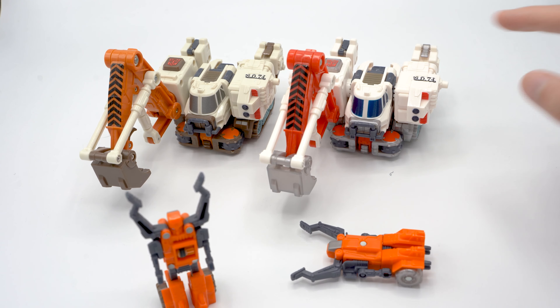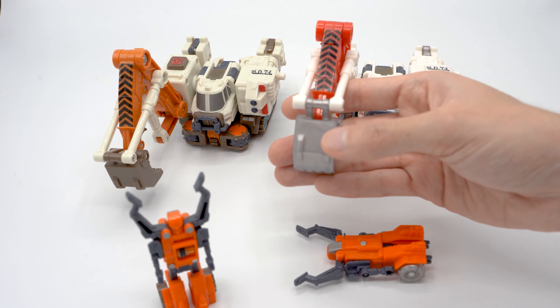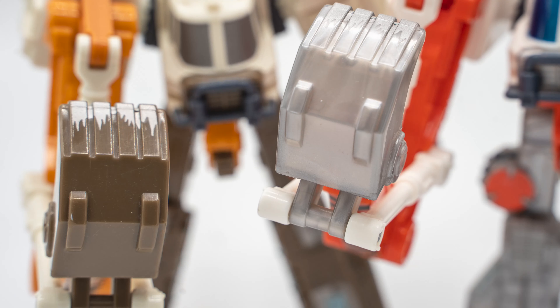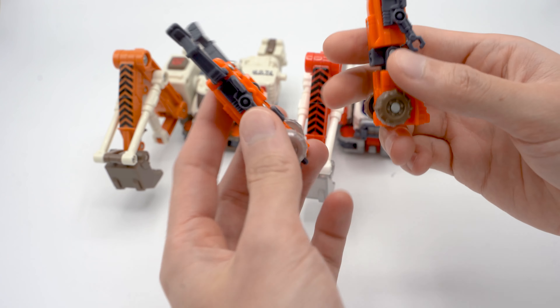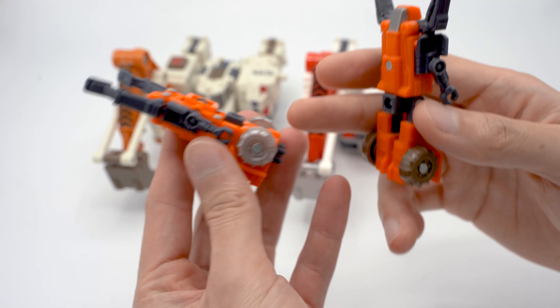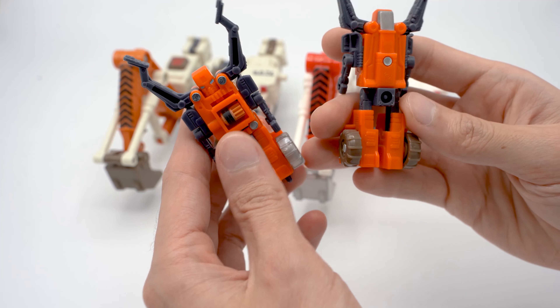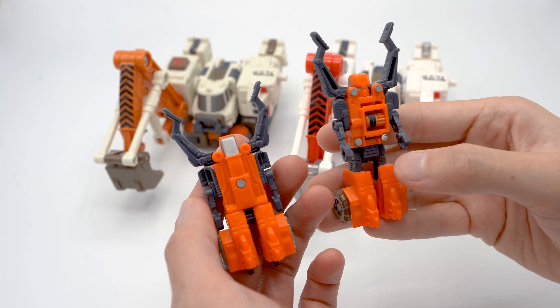The other major difference is that every brown piece on the original is replaced with a clear, somewhat silverish plastic on the Takara one, and that is true of the Minicon as well — it's the only difference between the two Minicons. You can see here the Minicon has brown wheels, and the Japanese one has the clear, silverish wheels. Other than that, there's absolutely no difference between the two Minicon releases.